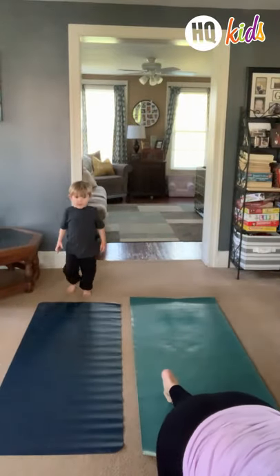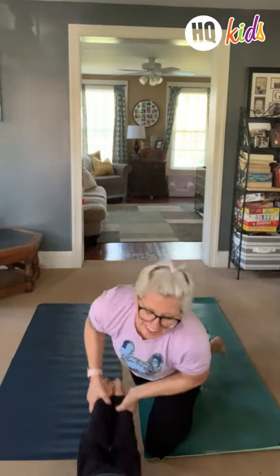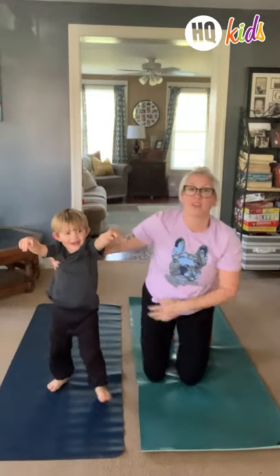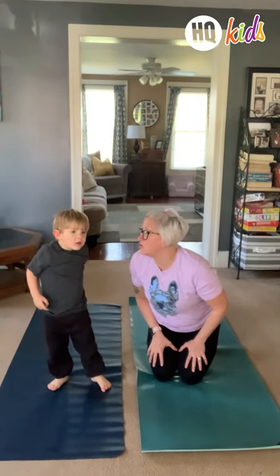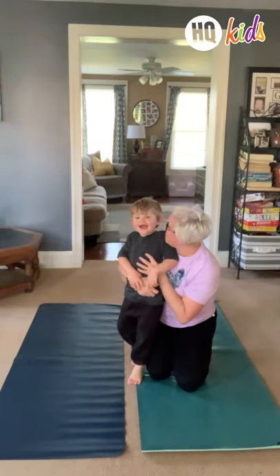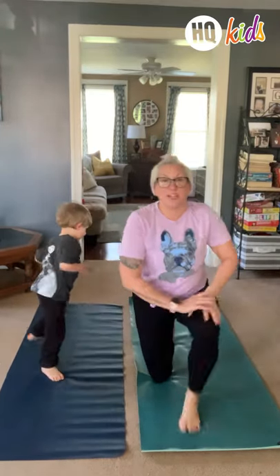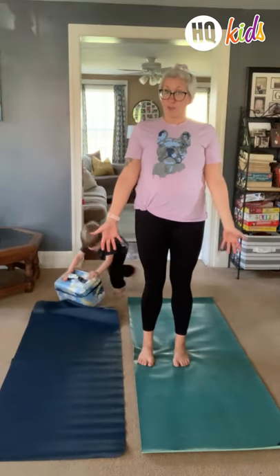All right, so the first pose that I think of — so our first pose that we're going to do tonight is, what are those fun little oogly jellyfish type? Our first pose is a jellyfish. Are you a jellyfish? No. All right, let's try to be jellyfish. Are you ready? So we're gonna stand up real nice and tall.